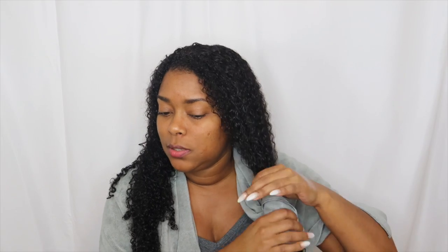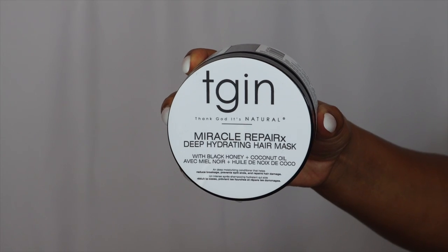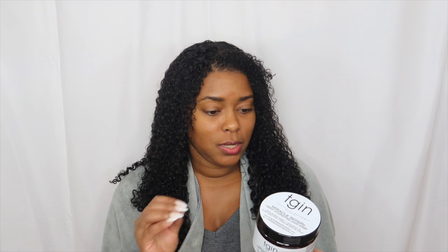I just completely rinsed out the CPR treatment and my hair still feels very soft. If your hair feels crunchy, stiff, or hard, you probably left it in for way too long. I'm patting my hair dry with a microfiber towel because I'm about to go in with the next hair mask — the Miracle Repair X deep hydrating hair mask. If your curls or natural hair are just on the dry side and completely eat up everything you put in, unable to balance and maintain moisture, you are going to love this.